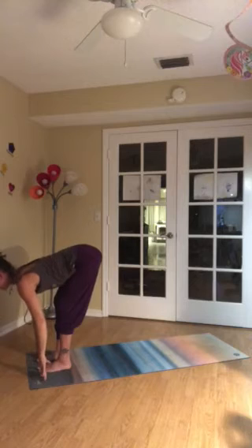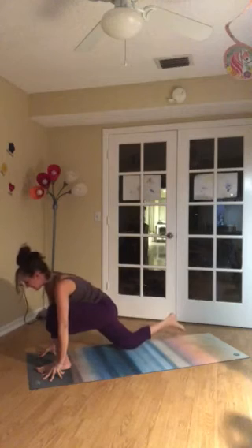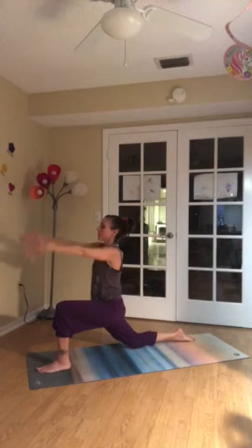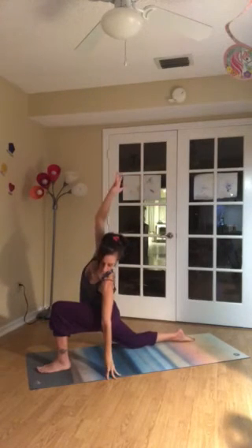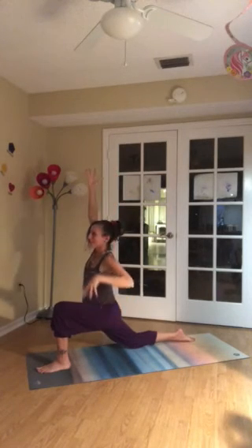Inhale. Lengthen the spine. Exhale. Right leg stretches far back to lunge. Back knee down. Pad up as needed. Point the toes. Crawl your hands up onto the left thigh. And then stretch your arms up. Breathe in. Breathe out. Side bend to your left — that left hand can go to a block. Chin turns down. Inhale. And exhale back to center.